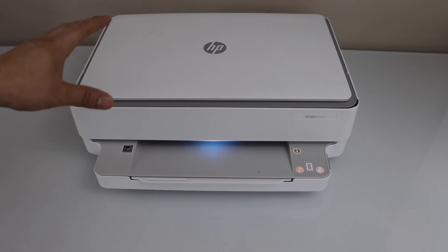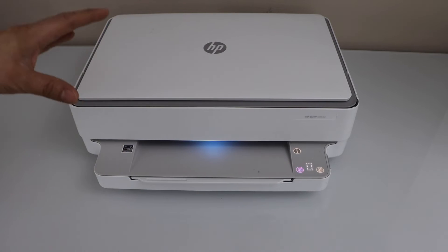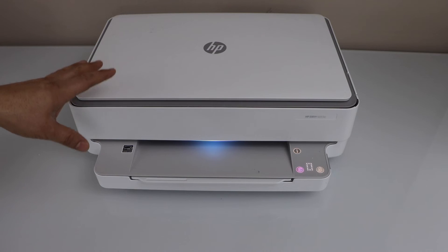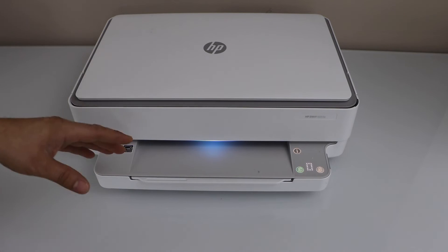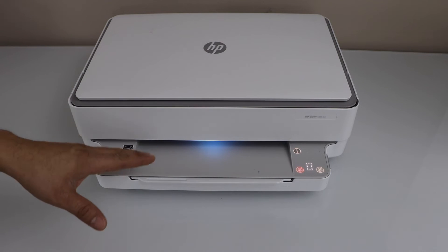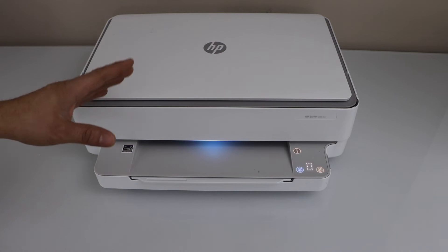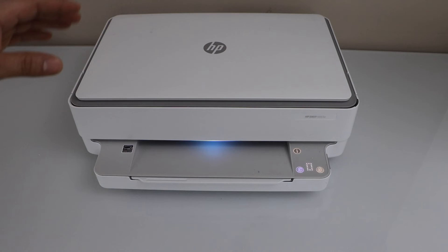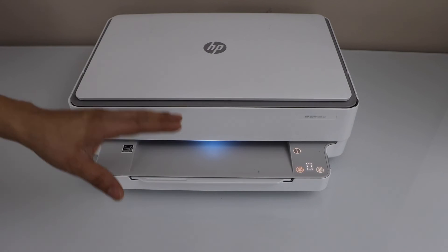The third reason: if you have changed the password of your home Wi-Fi network, your printer will not connect to the Wi-Fi. In that case, you have to do the Wi-Fi setup of the printer again and connect it with the new password.